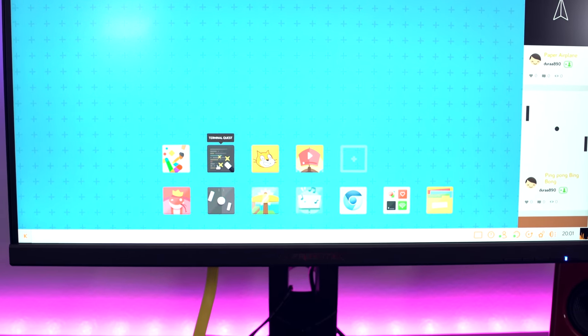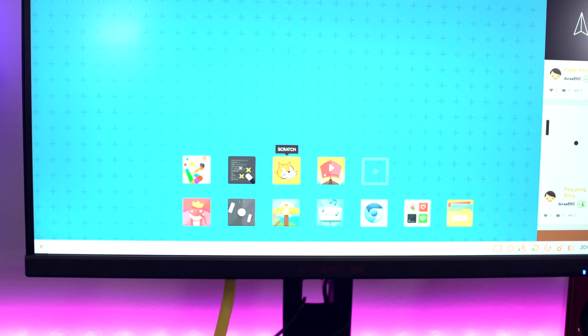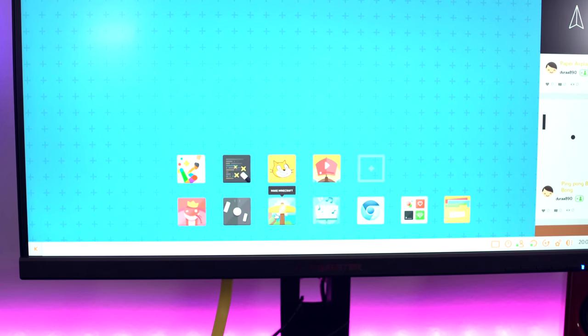This is your interface. As you can see, it's pretty simple: Terminal Quest, Scratch, YouTube, make music, make Minecraft, play Pong, make Snake. I'm in my seventies. And as you can see, this is really geared for younger children, because it has a lot of games and artwork — playing with other children in different areas of the country or in the world. Most importantly, you can put stickers everywhere.